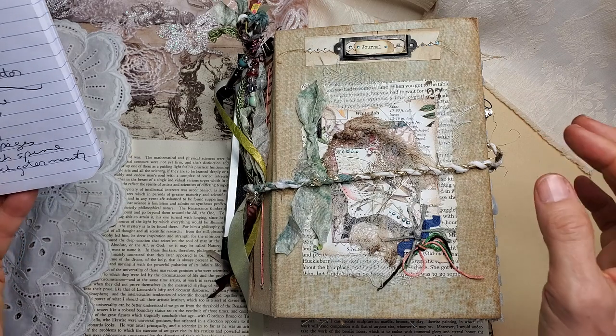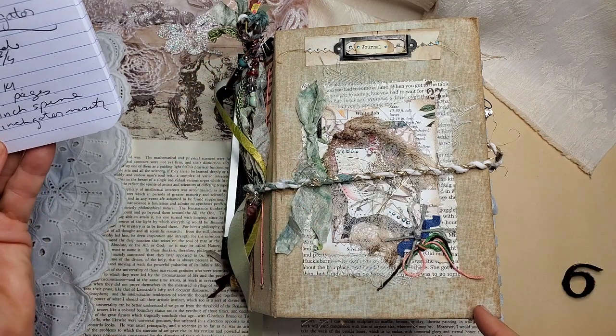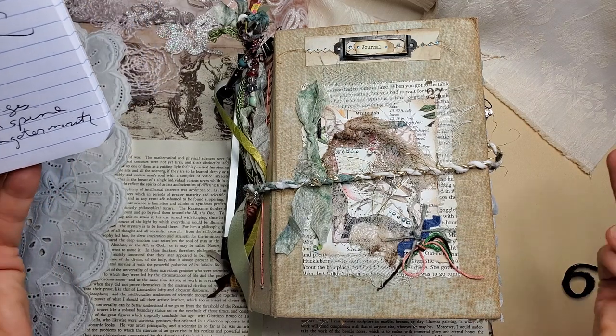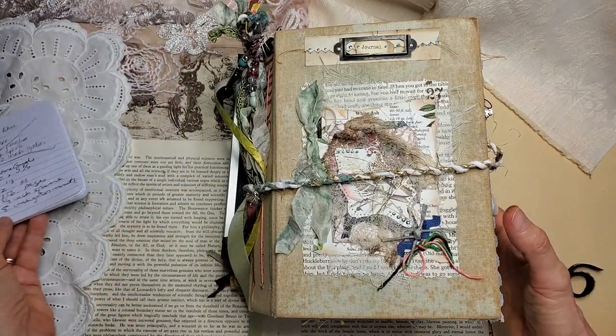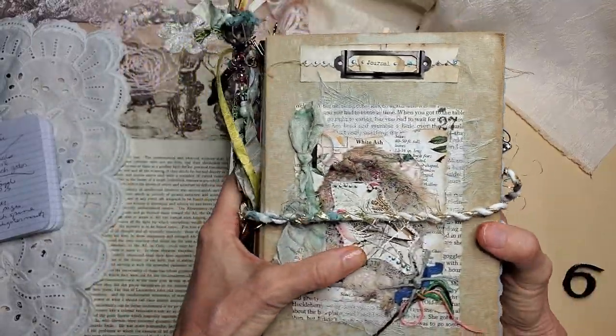Just reading from my little cheat sheet here. She is eight and a half inches tall by five and three-quarter inches wide. She has three signatures, 156 pages not including the ephemera, one and three-quarter inch spine, and an eight inch gator mouth. I happen to be a little addicted to the gator mouth books.